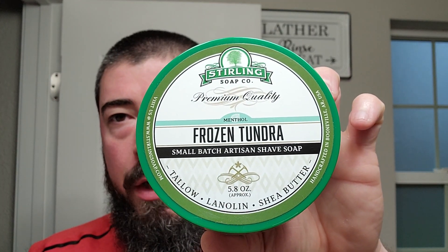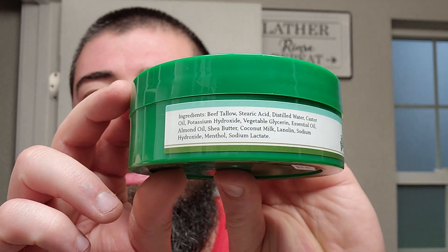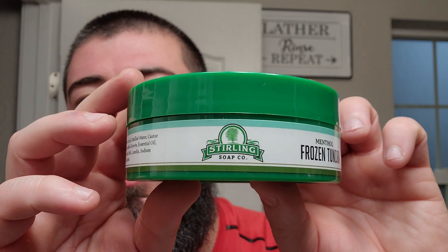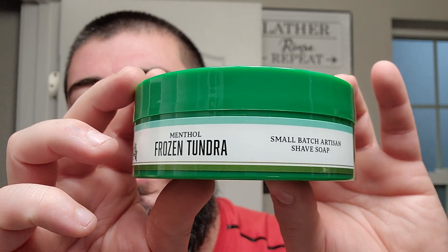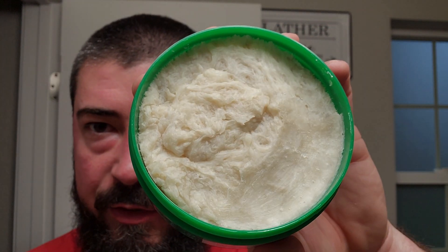Moving right along, we got Sterling Soap Co Frozen Tundra. As you can see, it is mentholated — not in their glacial formula, but mentholated nonetheless. This is their beef tallow base, you can see the ingredients there. Nice side label, standard 5.8 ounces approximately. You can see where I scooped some out and put it into my shave bowl.